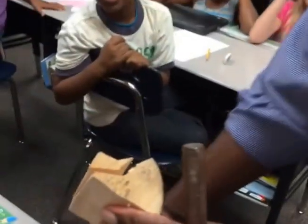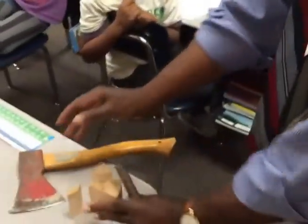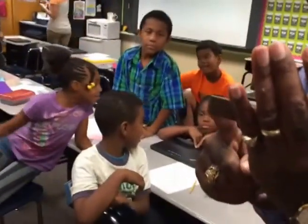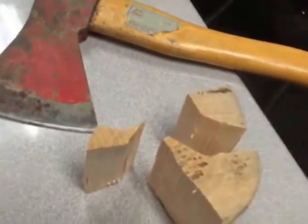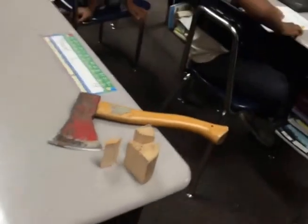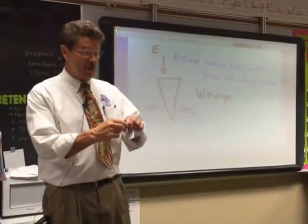We have basically split the wood. That force was applied to the point of the wedge, and as the wedge entered the wood, it actually forced the wood apart, just like the diagram depicted up here. Each of you are going to get to do this in just a moment.